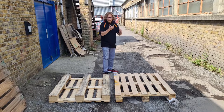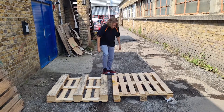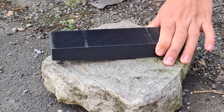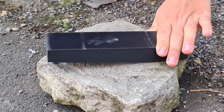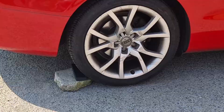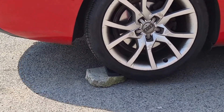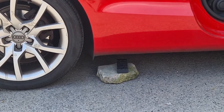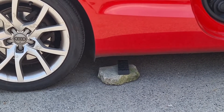Our first idea to show the strength for this video was for me to stand on it — it didn't even buckle. So we decided to hit it with a hammer, as hard as I could. Then we decided to run it over in my car. Now my car weighs about two tonnes. The filament didn't waver at all.